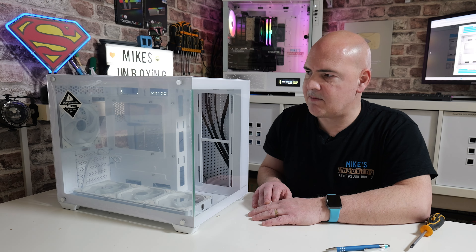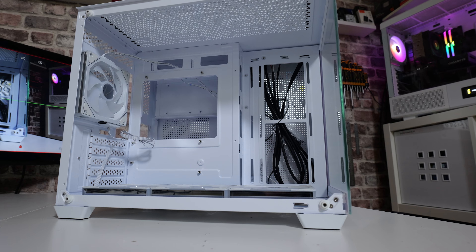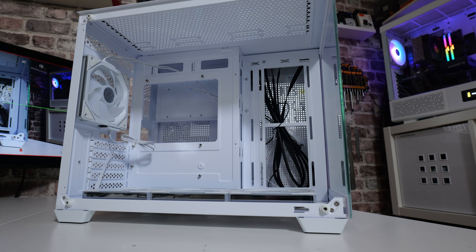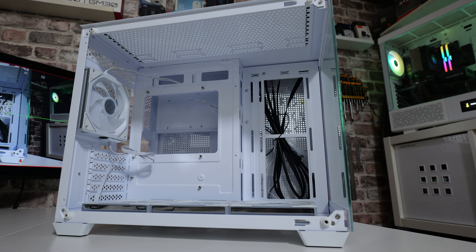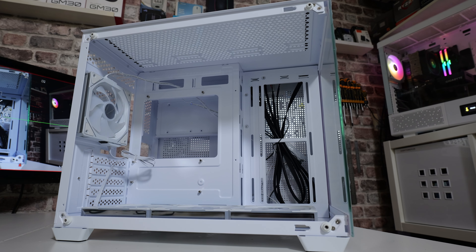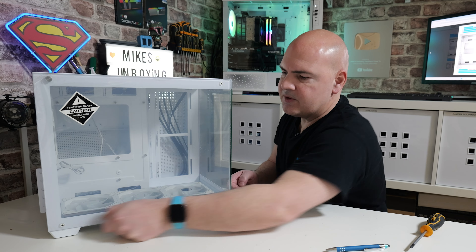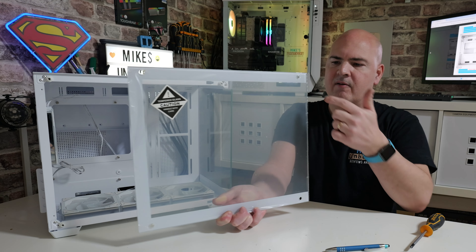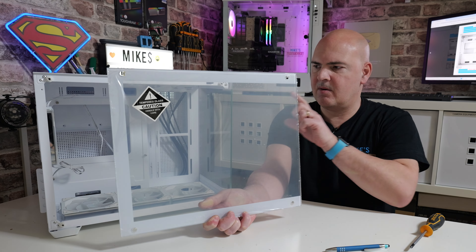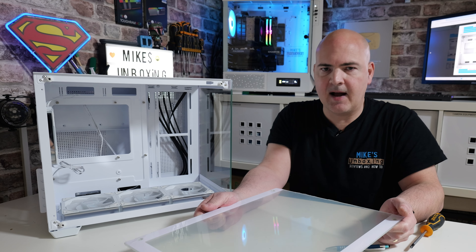It has got dual tempered glass, so let's start off with the front. The front tempered glass panel has a protective coating on, as you can see, so it's kind of slightly opaque at the moment. Four thumb screws on there to remove it — which, in the days of swing-out panels, is somewhat of a throwback to see these types of screws included. The glass itself has a white rim around it, apart from on this leading edge, which matches up with the other one, giving you the illusion of it being slightly more open than it actually is.